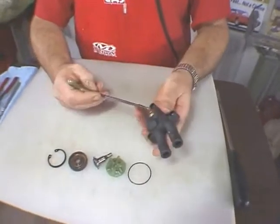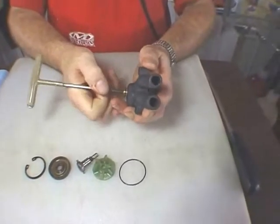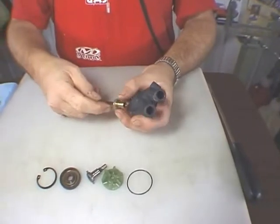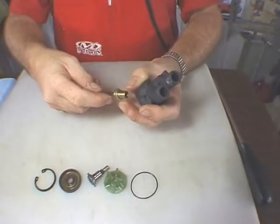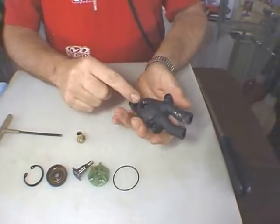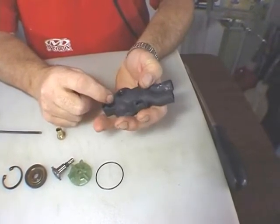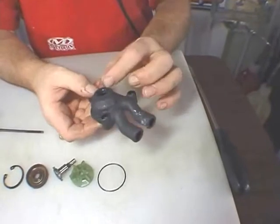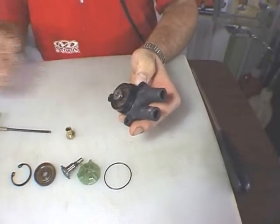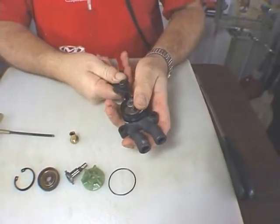To disassemble the water pump, we will remove this bushing here. It has a nylon washer seal — inspect this. This is the water pump shaft that you see inside. There is a small washer there. Now to remove the interior of this pump, we will take a snap ring plier and remove this interior snap ring here.